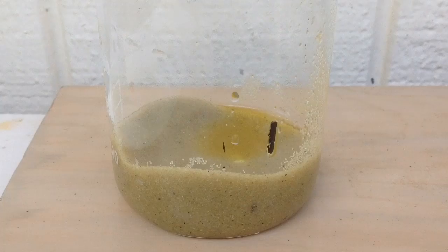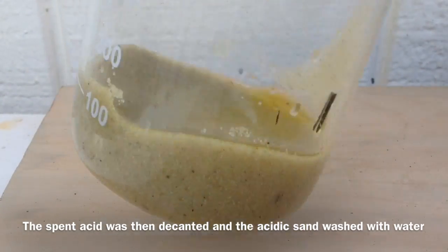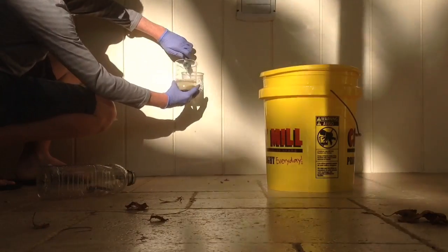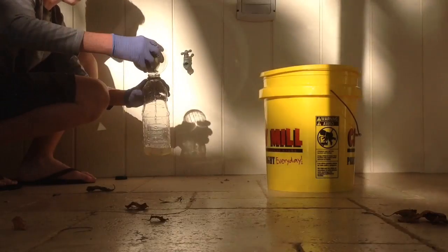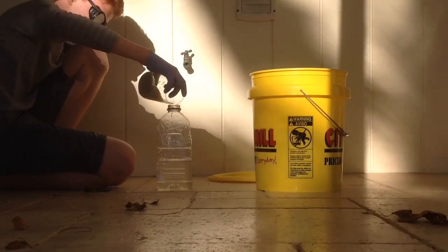Now that we have our acidic sand, we just wash it with water. Here's a time-lapse of the washing — we want to get it to about pH 7 to get rid of all the acid residue.